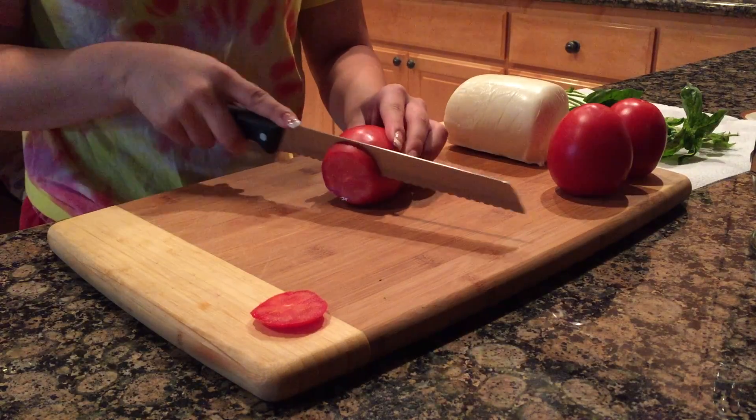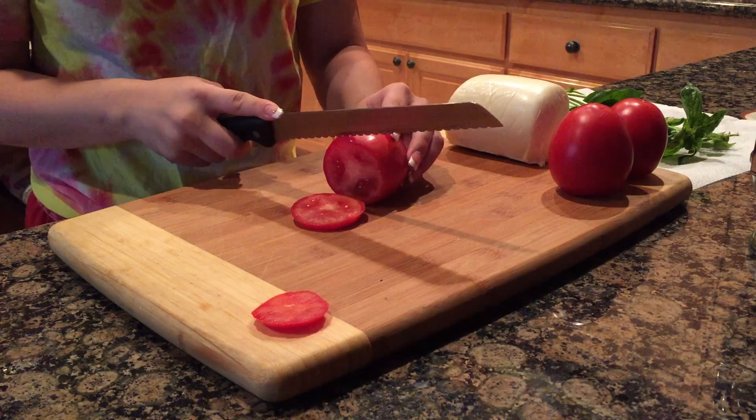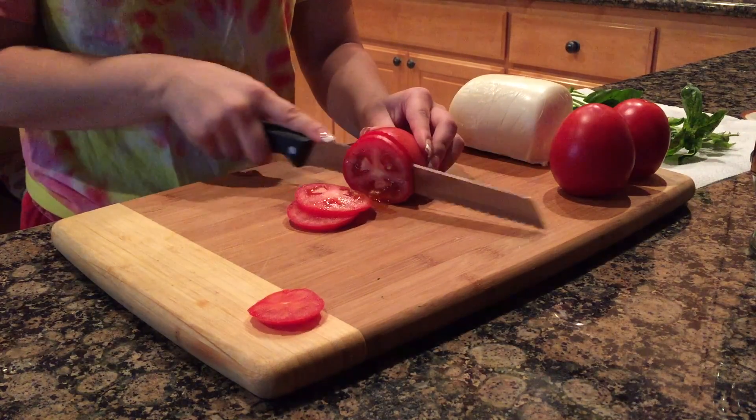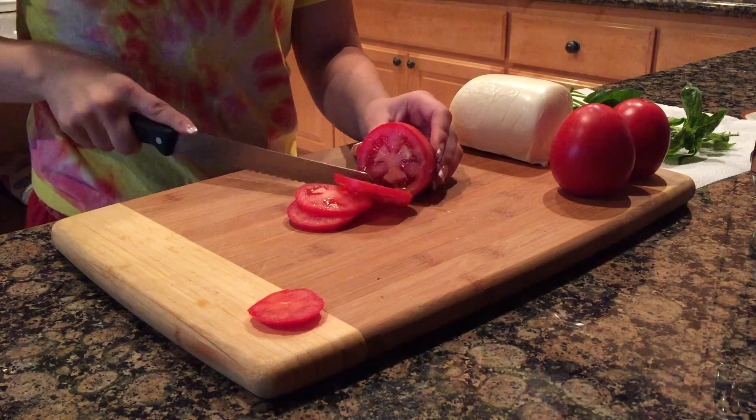The first dish is a caprese salad which originates from Italy. Ingredients are mozzarella cheese, tomato, basil, olive oil, balsamic vinegar, sea salt, and a bit of honey.